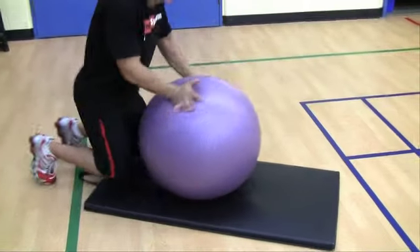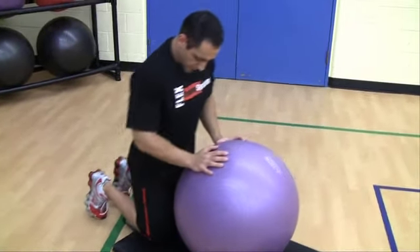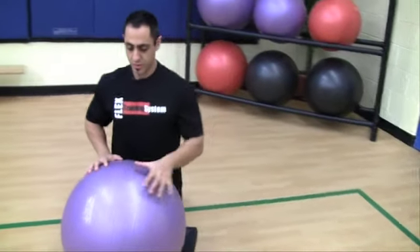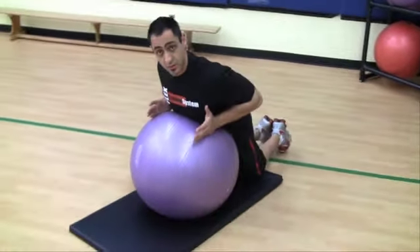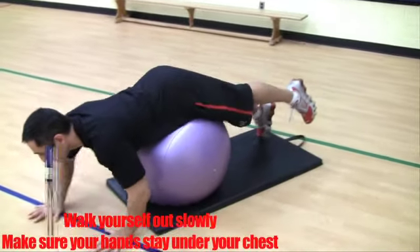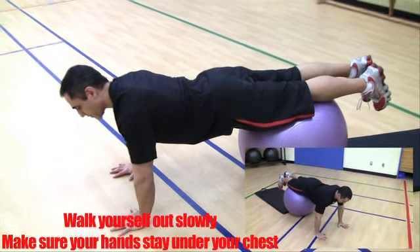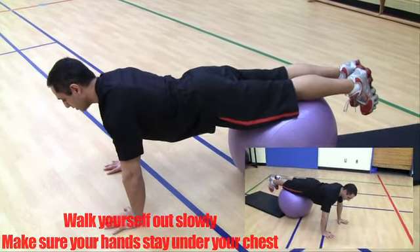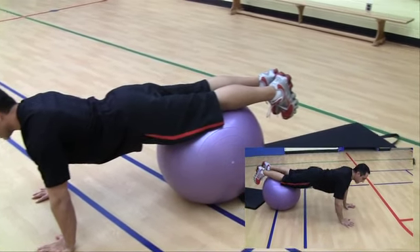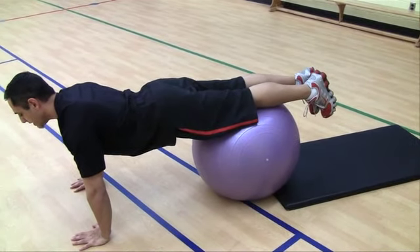What you want to do is lay on the mat. Make sure your knees are square with the ball, and you're going to put the ball out on your abs and core. Hands in front, and you're going to walk yourself out. Keep the ball right at your knees — the further out you walk, the harder. Keep the body nice and straight, breathe in and out, and just hold it.